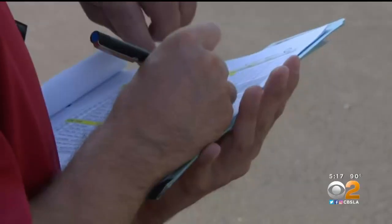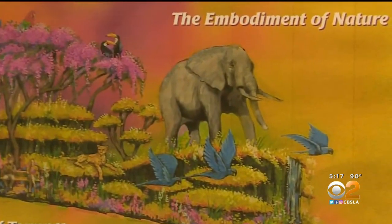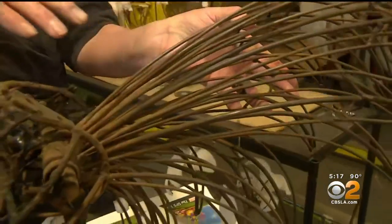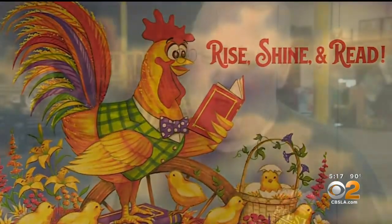Because once the floats come to life, it's too late to fix the engines, and this hunk of metal will soon flourish. A giant elephant leading the way, gondolas etched in petals, even a 35-foot rooster are all in the plans. "We have the dad rooster reading a book to its baby chicks, so it's really kind of cute."